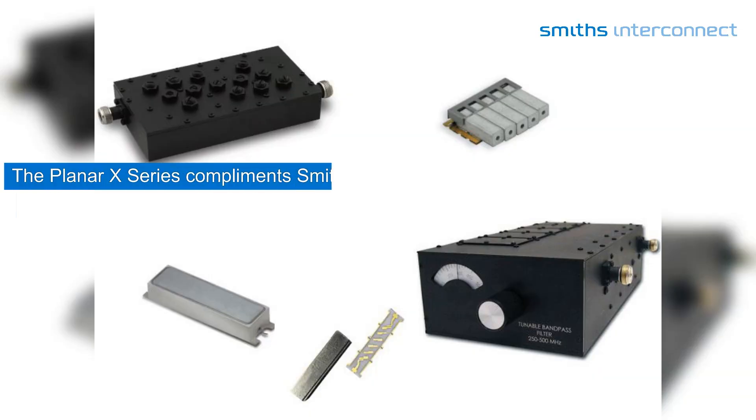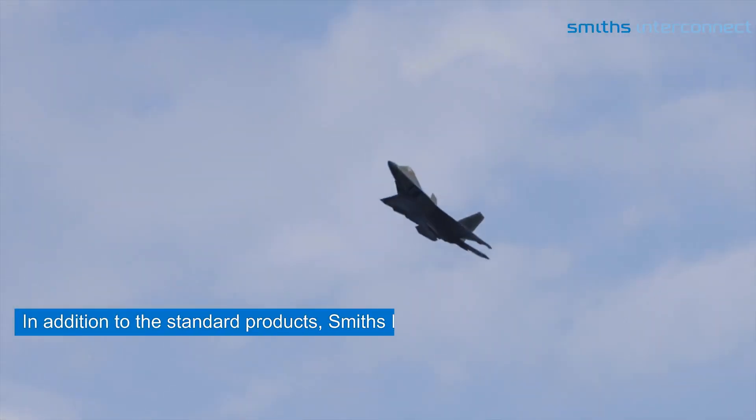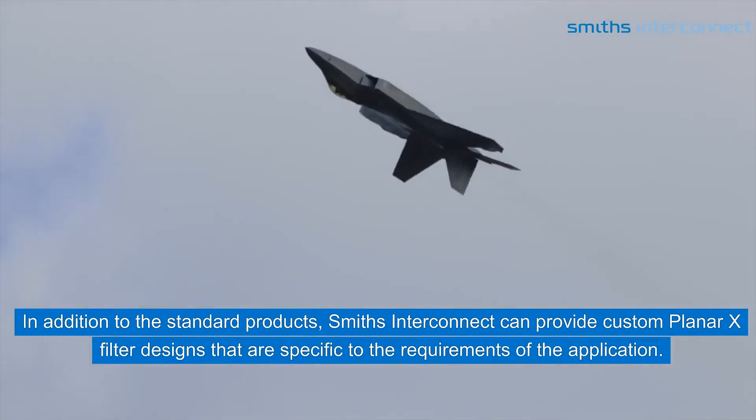The Planar X series complements Smith's Interconnect's broad portfolio of RF microwave components with an off-the-shelf product, reducing the lead times of custom designs. In addition to the standard products, Smith's Interconnect can provide custom Planar X filter designs that are specific to the requirements of the application.